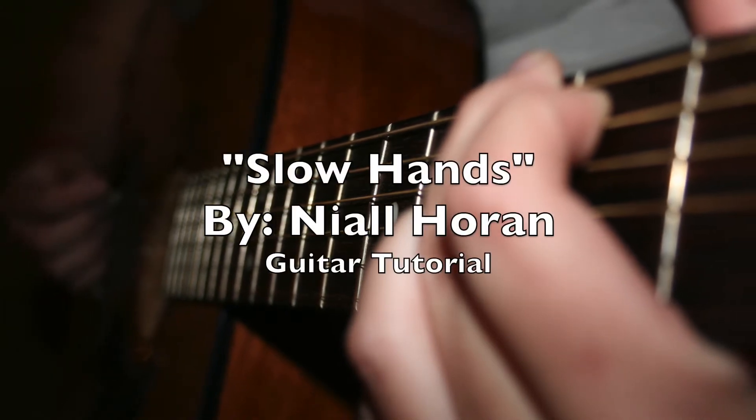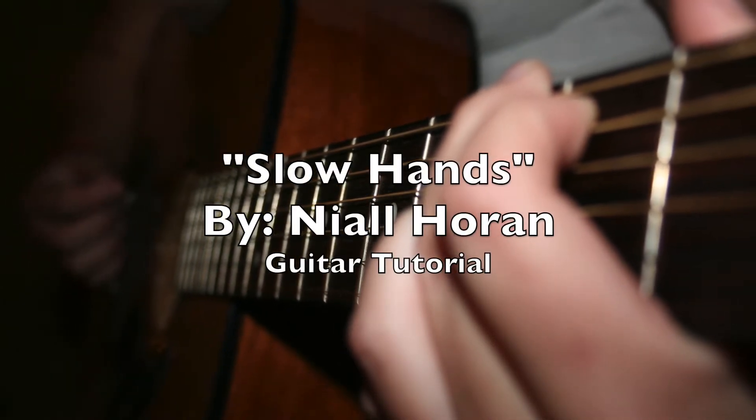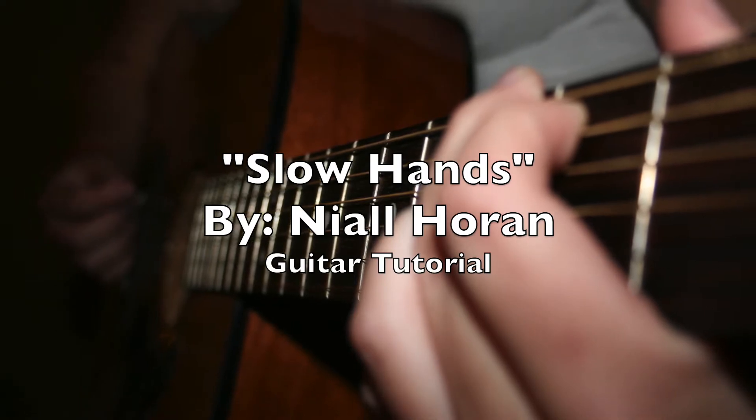Hey everyone! In today's tutorial I'm going to show you how to play Slow Hands by Niall Horan. As always, the chord music that I use can be found on UltimateGuitar.com. For this tutorial I used the first version — I'll have it linked down below.